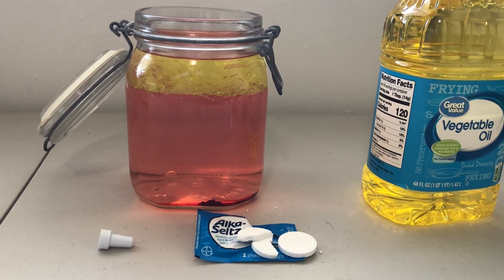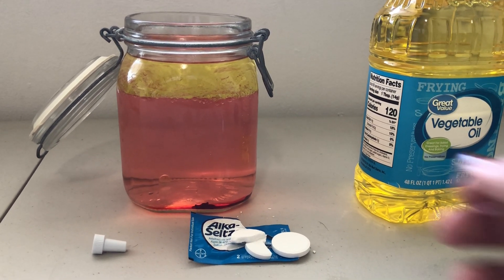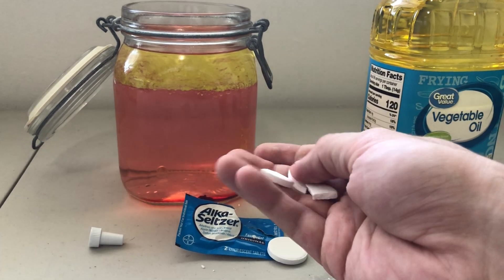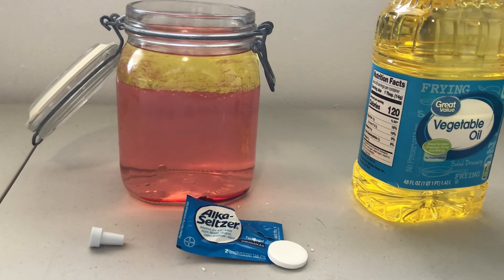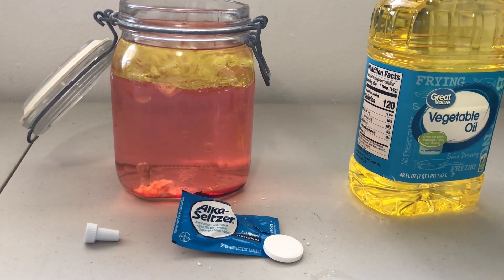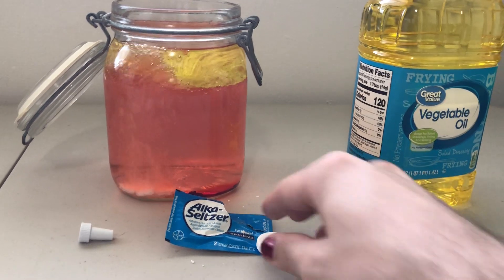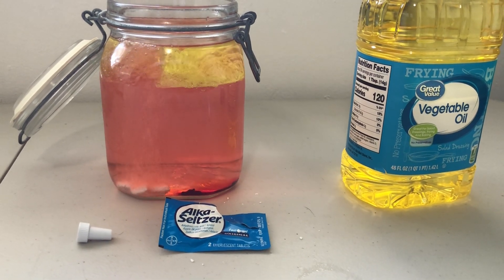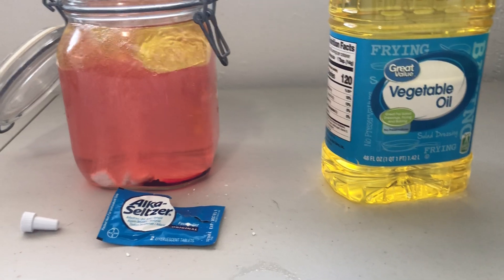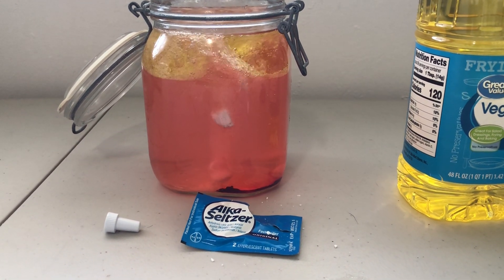Now what do you say we actually make this a lava lamp? What else does a lava lamp need? It needs bubbles! So we're gonna go ahead and make some bubbles with our Alka-Seltzer here. We're gonna take it and break it up. And let's see what happens when I drop it in. Look at that — look at all those bubbles! Dropping some more. The oils are moving around just like that, kind of making your very own lava lamp situation.